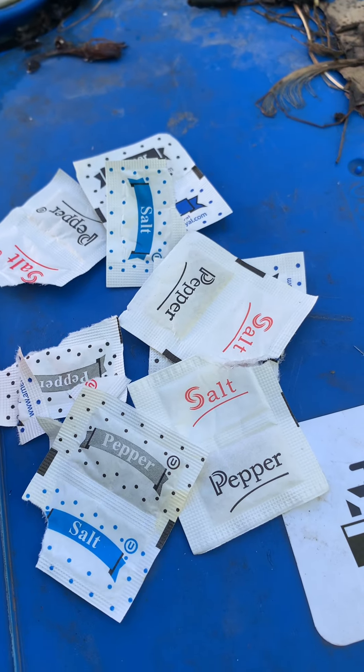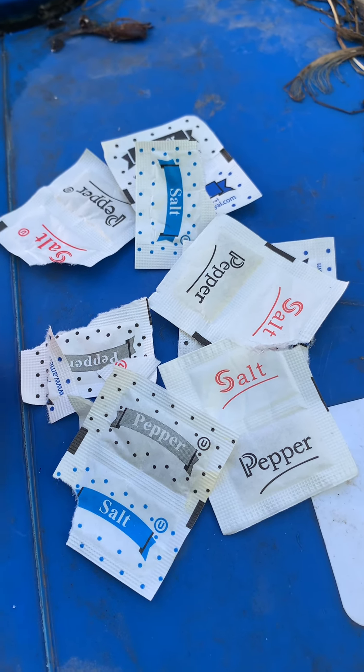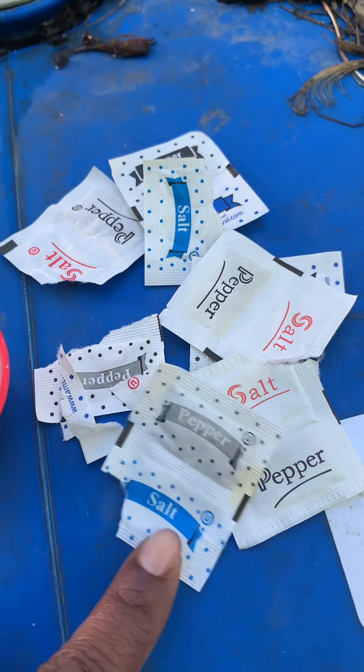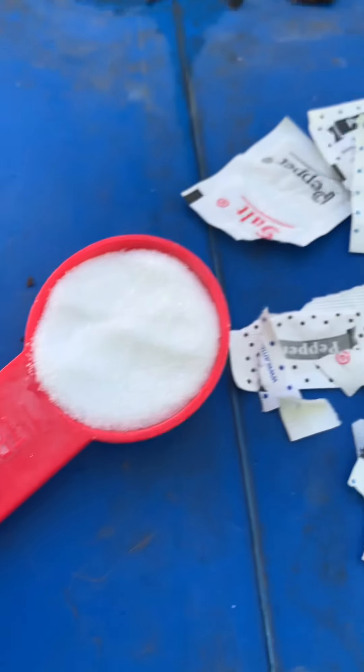First, we're going to need a bucket for a gallon of water, something to stir with, a 28-ounce spray bottle, and some salt. Now these salt packets are the condiments that come with the stuff that I order or pick up. I will be using that pepper for my own personal use, but right now I'm only using the salt — a tablespoon of it.